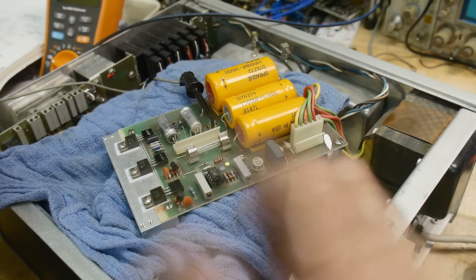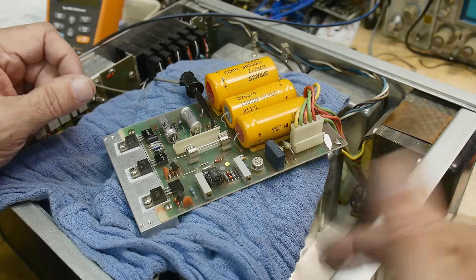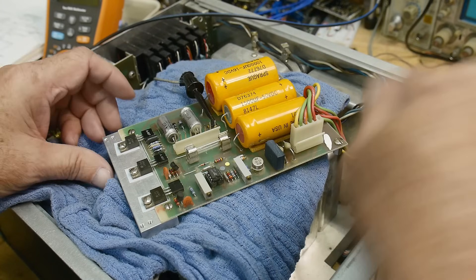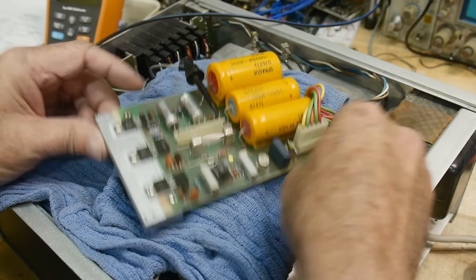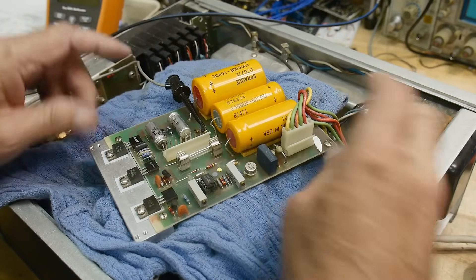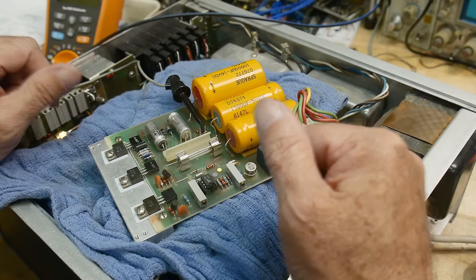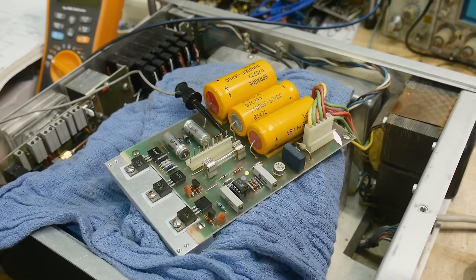All right, well always start with the basics — always make sure your power supply is working. This power supply just unbolts with four screws on the back, and I can pull it out here. I have a towel here to keep it from shorting out to anything, and I have the transformer still hooked up, so it should be an operational device.